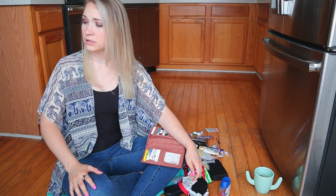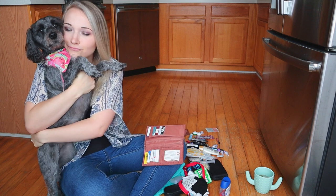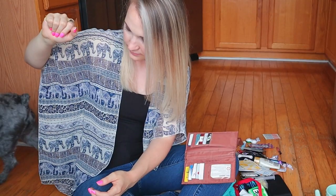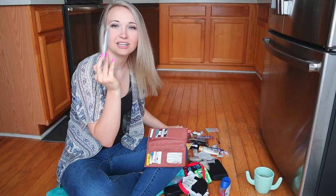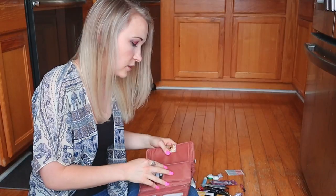Hey Callie, come here — time to say hi to the family. You don't need to be barking because mommy's filming a video. Okay, bye. I have a second change purse — gosh, I have way too much crap in this thing. Need a smaller one; we'll get a smaller one, I promise.